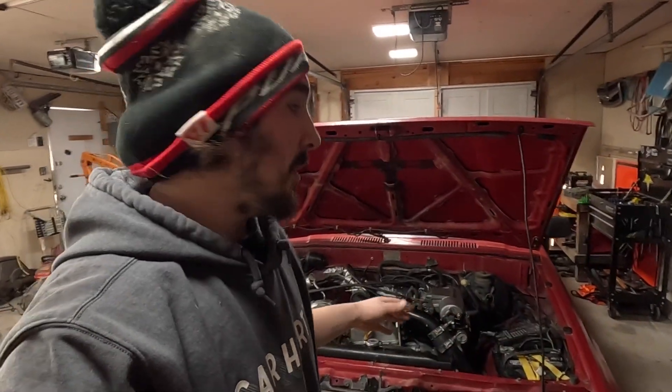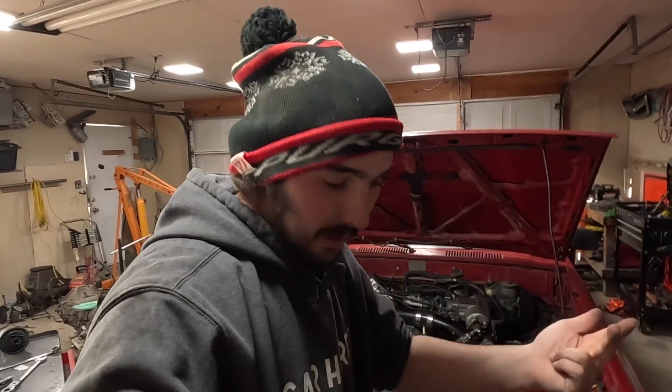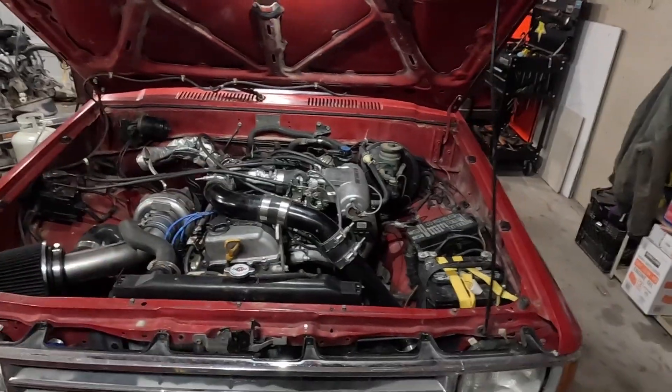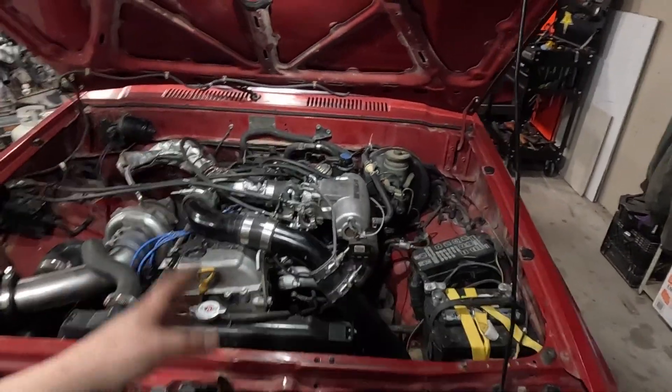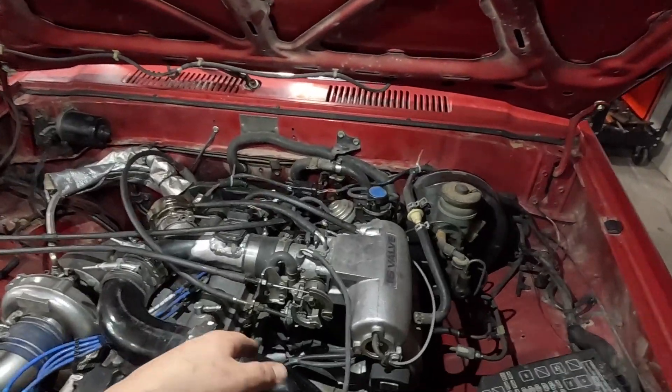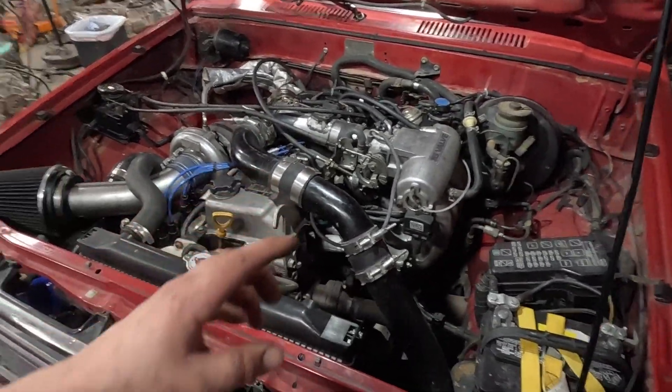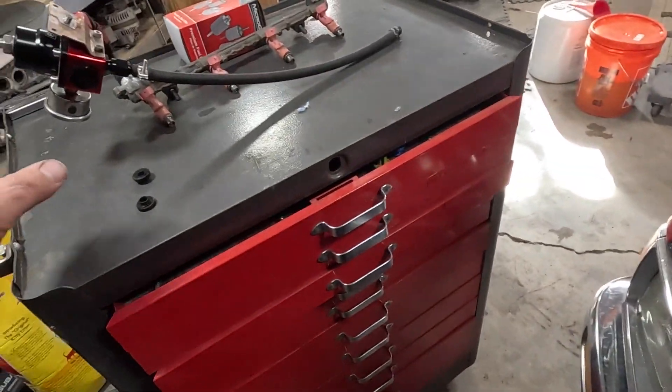We've got the 88 turbo truck back in the garage doing some more upgrades. I made an appointment at a dyno to see what this thing makes. They said put fresh plugs in it, make sure it's got oil and fuel. We've done all the maintenance — oil change, air filter, fuel filter. We're going to do a little more fuel upgrades. This thing is running stock injectors, stock fuel rail, and stock fuel pressure regulator, and I want to turn the fuel pressure up just a little bit.